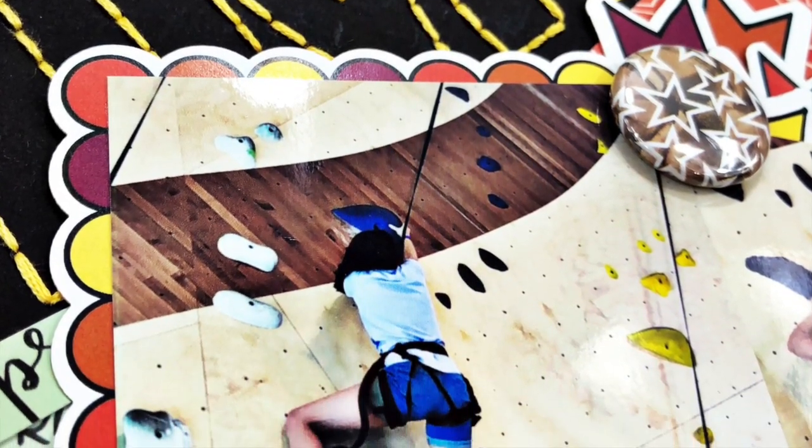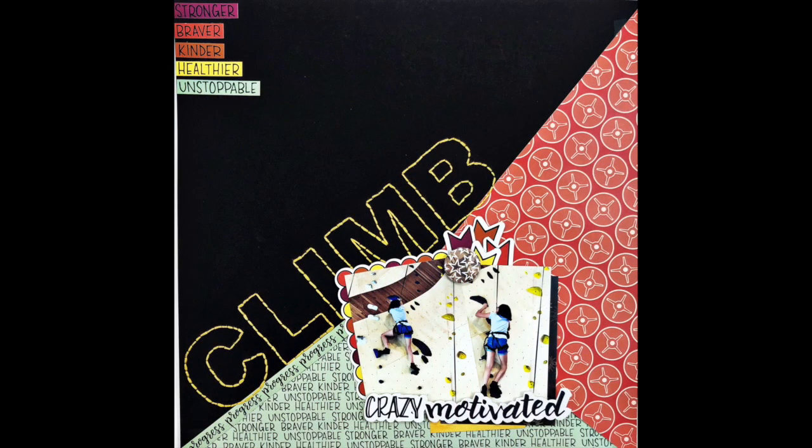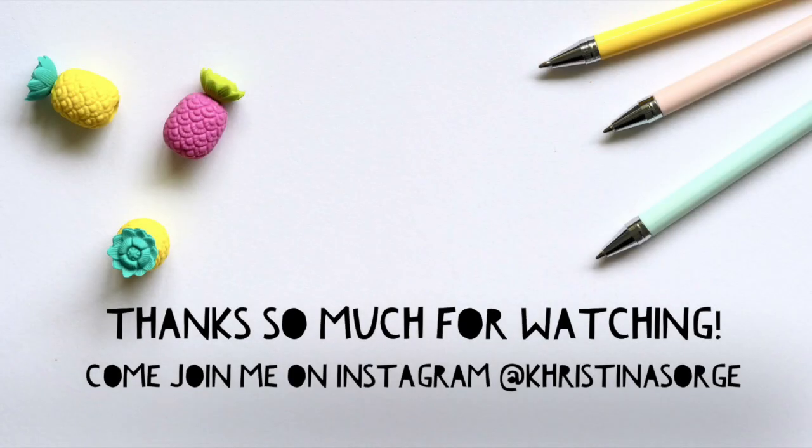There are going to be Harry Potter pages coming soon. So I hope you like this one using Crazy Motivated. The links to all the products are down in the box below as well as the design team code to get you a discount, and I'll be back to see you soon. Bye!